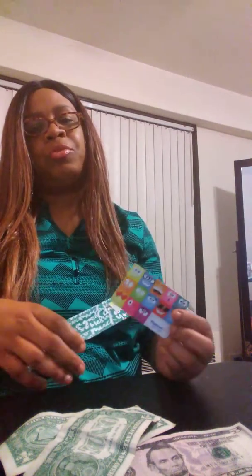I still have $20 on this Walmart gift card that I'm going to use for groceries when I go shopping tomorrow. So far this week, I have a five and two singles — those will go into my savings.